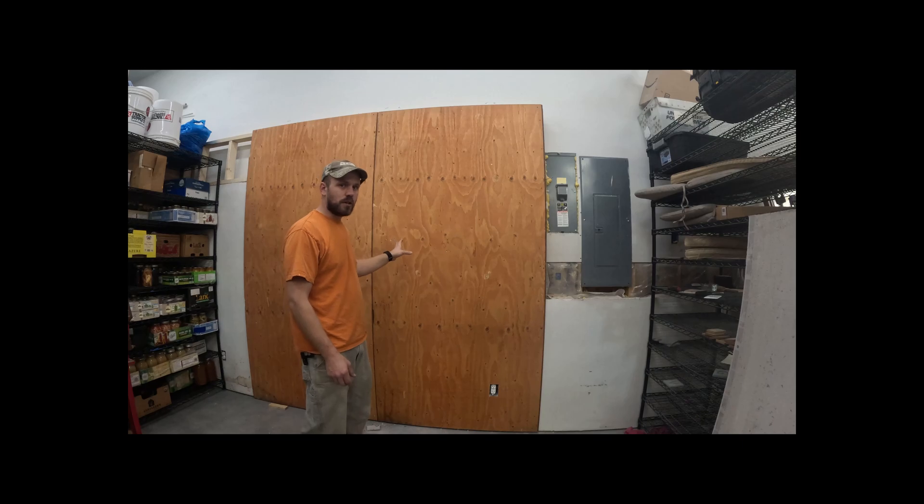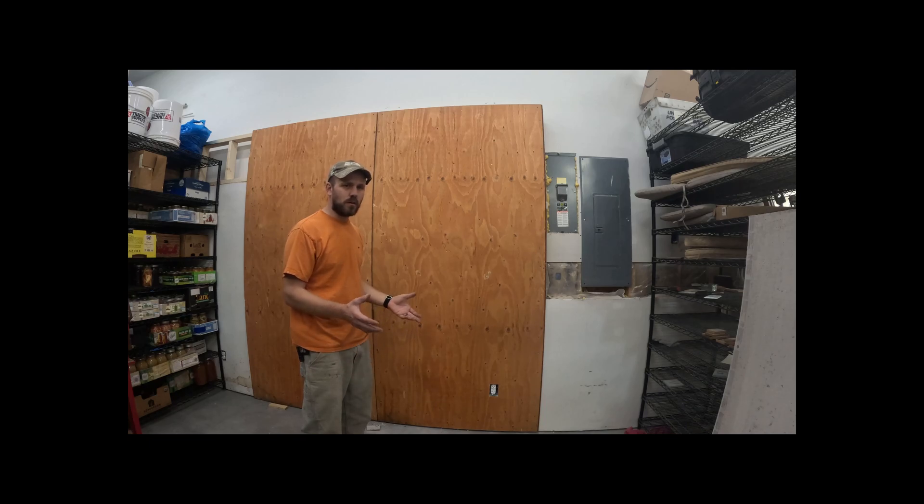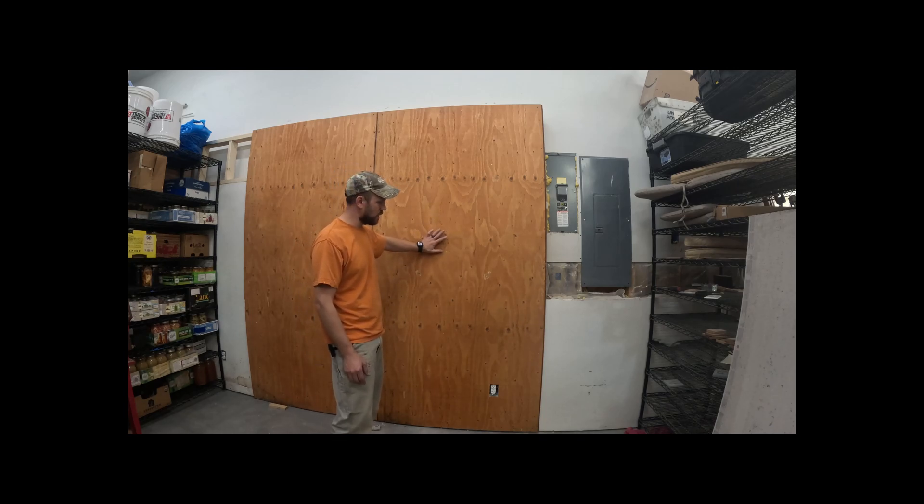We're going to put the three-quarter inch plywood down and then I bought some DuraRock to put over the top of it as a flame retardant or fireproof wall in case something were to go wrong. I don't think it's required in my area, but it's highly recommended by the manufacturer to have a non-combustible surface to mount the equipment to.